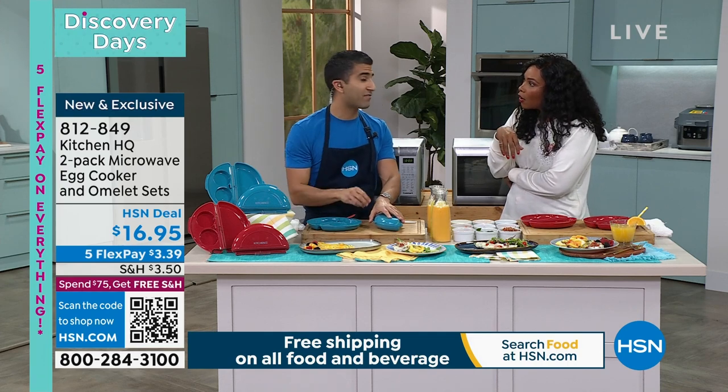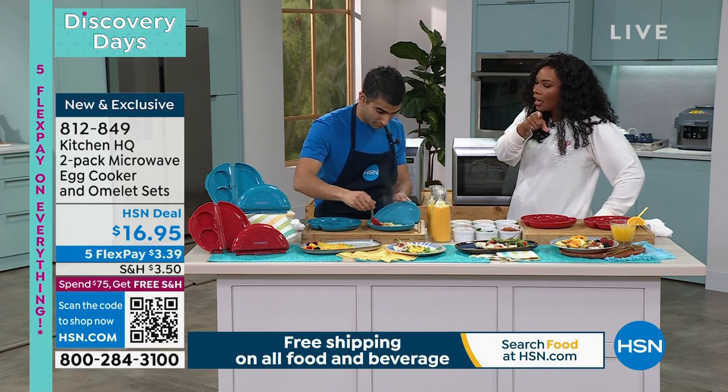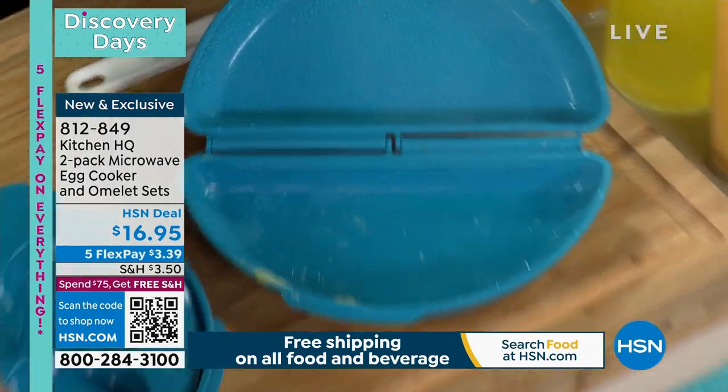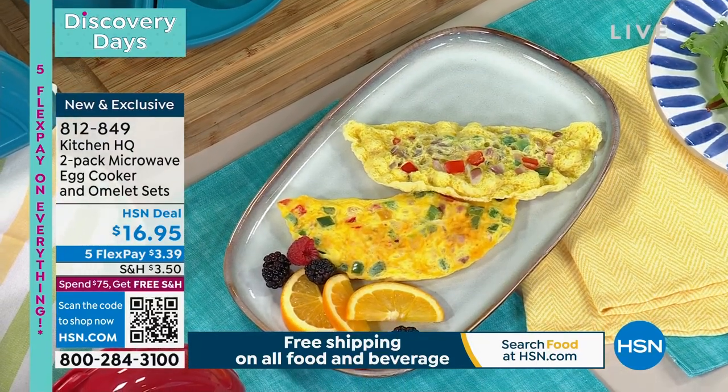The egg bites? One and a half minutes in the microwave. When I make those in the oven, I have to wait for the oven to heat up and then wait for them to cook — that's a lot more than just a couple minutes. Two and a half minutes in the microwave, and here's the kicker.